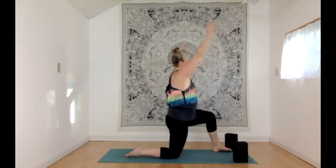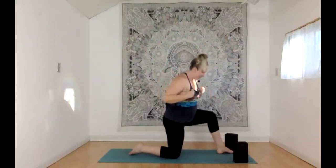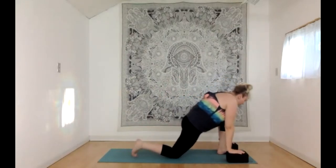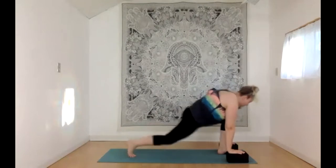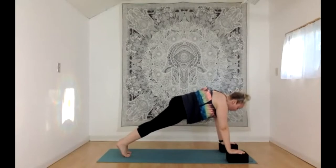Inhale, come back to center. With your exhale, open arm twist to the other direction. Option to inhale and reach those hands up, then exhale reaching them back out. One more breath in reaching the hands up, one more breath out. Lower your hands down to your blocks, flanking either side of that left foot. Curl your right toes under, pick up that right knee, and step your left foot back to high plank — shoulders over wrists. One big breath in.